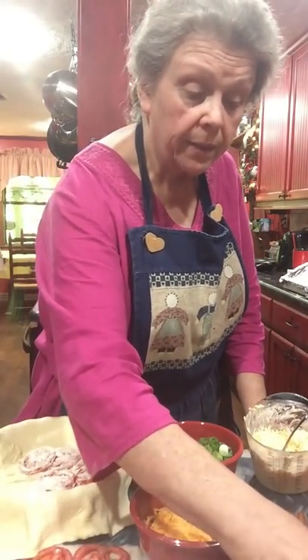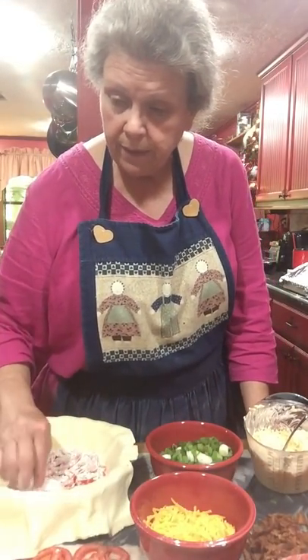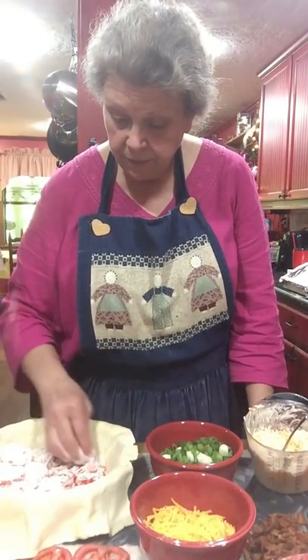Now, if you're not going to pull the edges up like a tart and you want to make it in a pie crust with pretty fluted edges, you could put that pie crust in the oven until it's light brown. That way you'd assure yourself that the bottom wasn't going to be soggy.